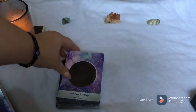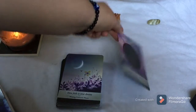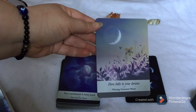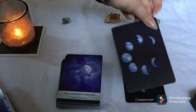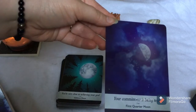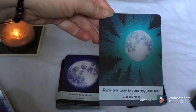The very first card of course is the New Moon: 'A new start is coming.' Then Waxing Crescent Moon: 'Have faith in your dreams' — which is honestly just such a stunning card. First Quarter Moon: 'Your commitment is being tested.' Gibbous Moon: 'You're very close to achieving your goal' — that's another favorite of mine because of the trees.